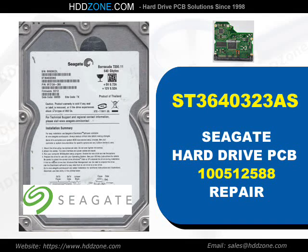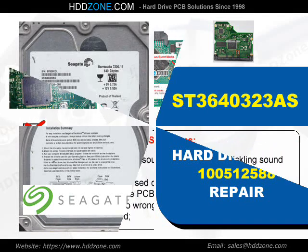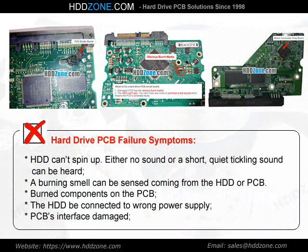Seagate Hard Drive PCB Repair. Hard Drive PCB Failure Symptoms: the HDD can spin up, with either no sound or a short, quiet ticking sound heard. A burning smell can be sensed coming from the HDD or PCB. Burned components on the PCB, the HDD being connected to the wrong power supply, or PCB interface damage are common causes.